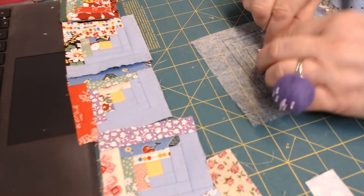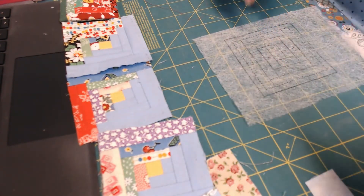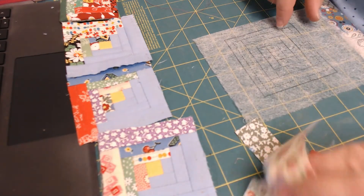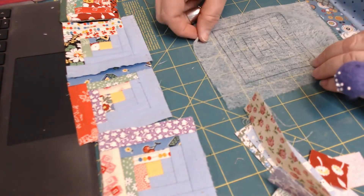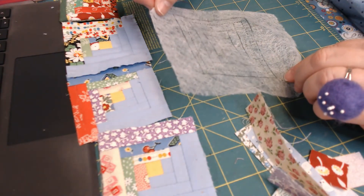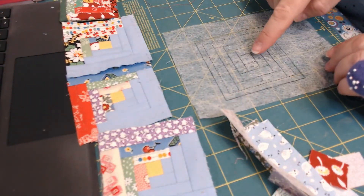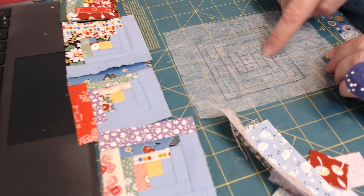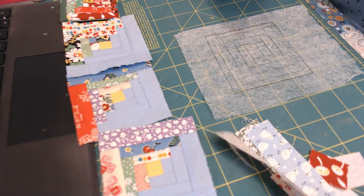Hey folks, Darnell Mac here — my stamps by Kate. I'm working on the log cabin. I've cut my one-inch strips, I've stamped my dryer sheet, and I've got the right side up so I can see one and two. That way I can stitch and see the numbers around it, so I'm gonna attach my fabric to the back — this kind of keeps me in order.